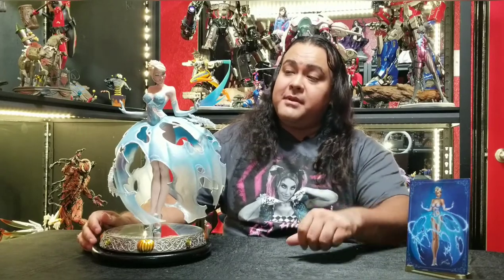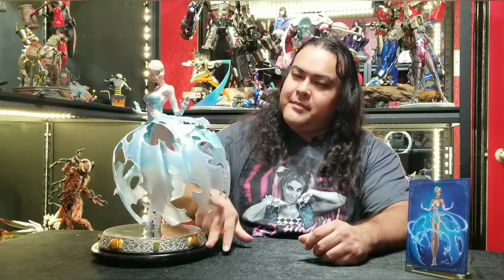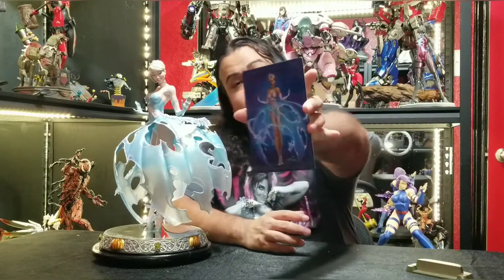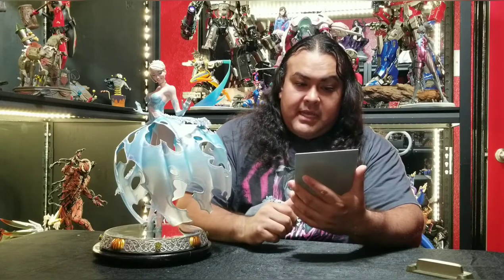Alright, let's get to the statue. Here is Cinderella in all her glory — let me give a quick spin for her. So let's start off with the exclusive: the exclusive for Cinderella here is just this metal art print. What I really like about this is it actually shows the artwork which translates from the print to the statue. Now obviously it's not 100% accurate, but overall I think they did a pretty damn good job of it.